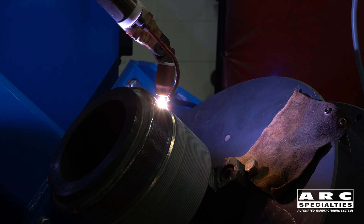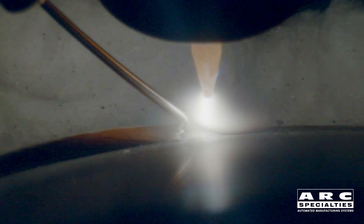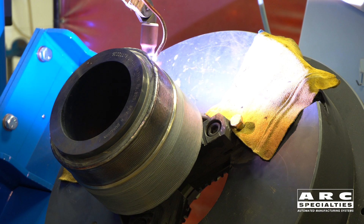While he was at it, he was experimenting with some new tips. We had a customer show up and show us these new tips, which were supposed to be extremely long life. But when we compared them to Dave's own custom tips that we sell here at Arc Specialties, they're actually one-third the life. So I think we're on to something.